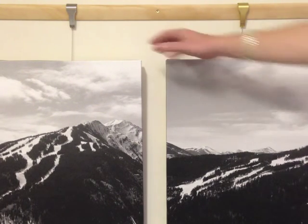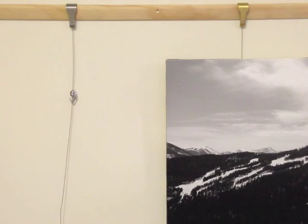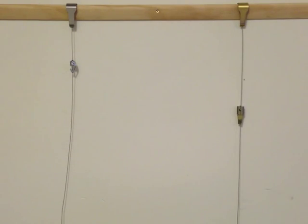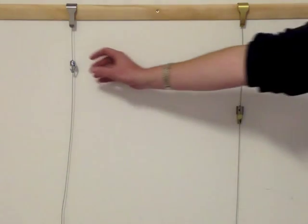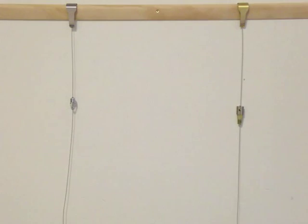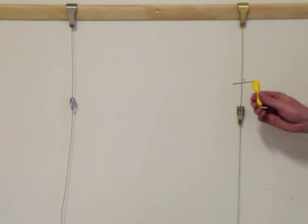Each hanger includes a 2m stainless steel dropper, which can accommodate either the pushbutton or standard adjustable hooks. The pushbutton hook allows for simple one handed adjustment, leaving the other hand free to hold the artwork, whilst the standard hook is adjustable with the use of an included Allen key.